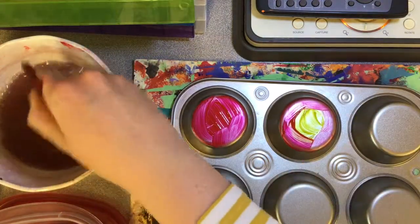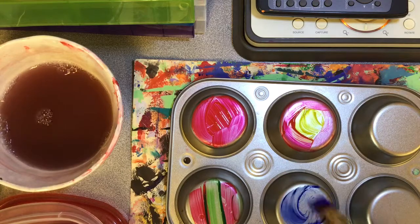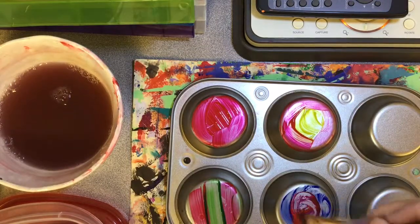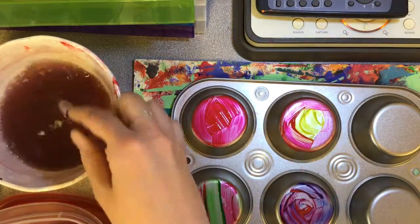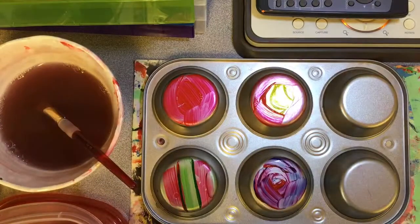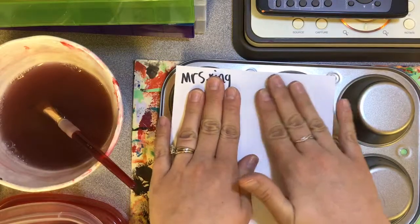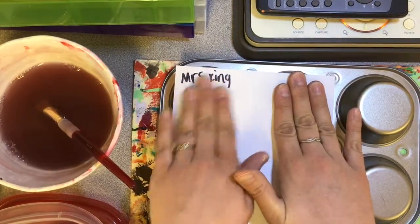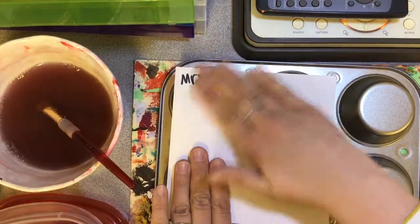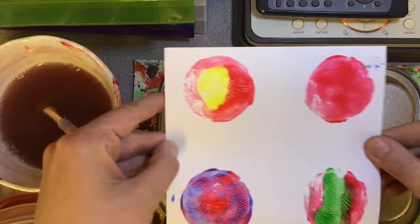I've got one more that I'm gonna paint — we'll do blue and I'm gonna try to do a swirl. So I did blue, I'm gonna rinse my brush out, dry it off, and do red — swirl that. Then you are going to take your paper and actually set it right on top of the muffin tin. Carefully and slowly press it down, making sure you press all parts that you painted. Then you're gonna lift it up and see what it looks like.